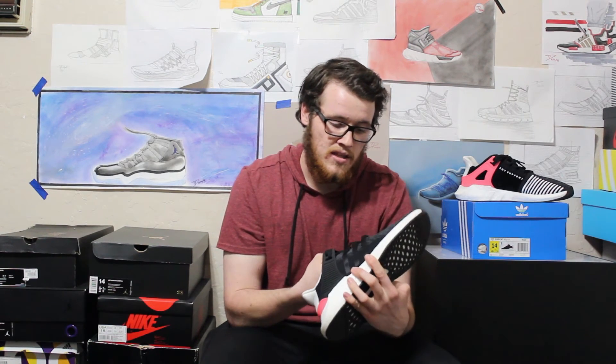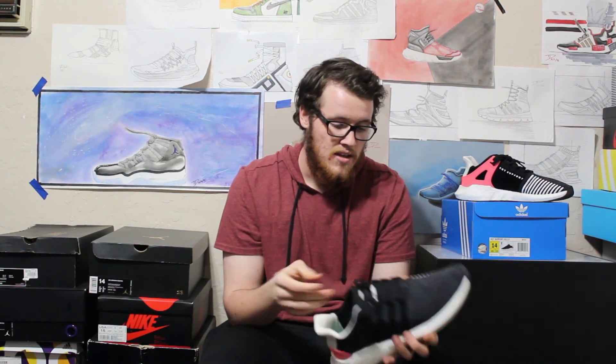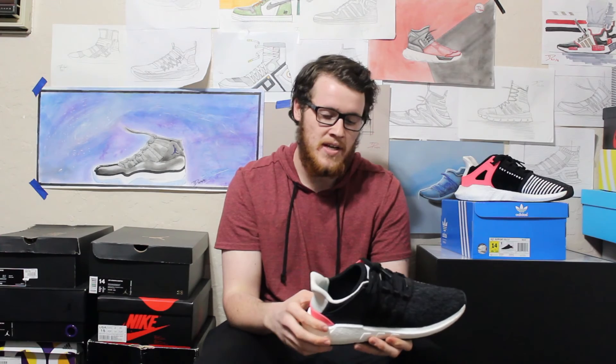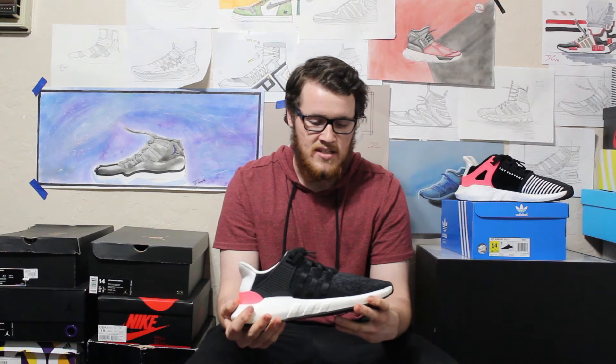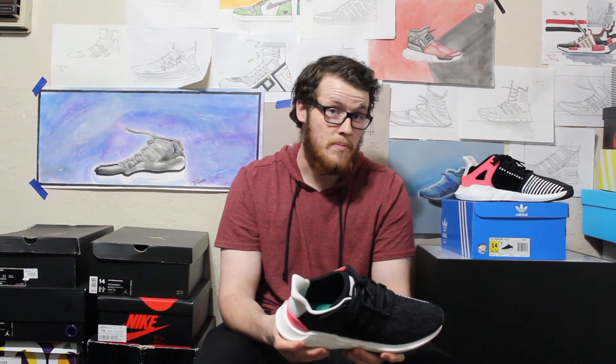These shoes are not Primeknit, which is one slight negative, but the knit is loose enough for me and the fit is super comfortable. These are probably true to size — I could probably use a little more room for my toes, but a size 14 fits just fine. I really like that mesh shoes coming out nowadays let me squeeze into a 14 without feeling super uncomfortable like a restrictive leather shoe. These fit true to size. The price point was $180 and the resale on these isn't too high right now — they'll only cost you between about $210 and $250 at most, so it wouldn't be too hard to get these right now.